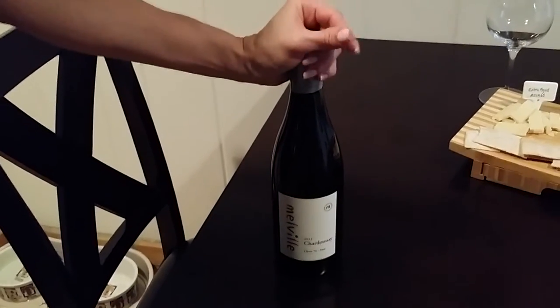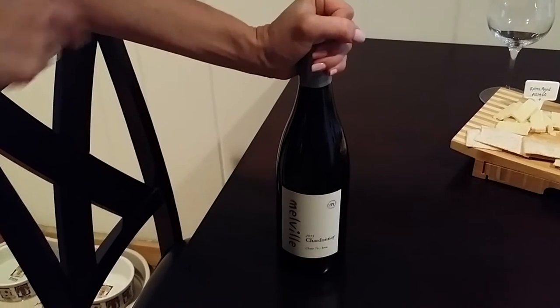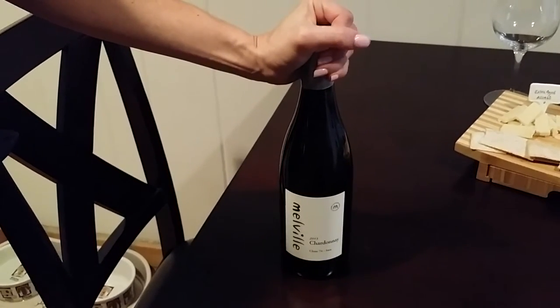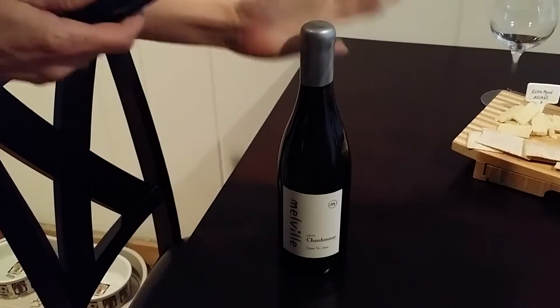You're going to start by warming up — well, this is a Chardonnay, so it's a cold bottle. You're going to want to warm up the cap with your hand, just a little bit. Some people run it under hot water, but I don't really recommend that. I don't think it's necessary.